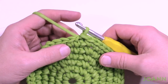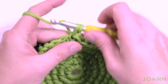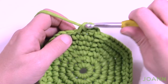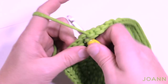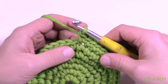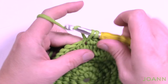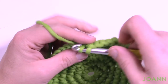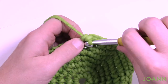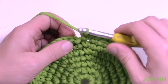Round number seven — we're almost done with the growth. Chain up one and the first five are single crochets: 1, 2, 3, 4 and 5, then the next one has two in it. The repeat pattern is five in a row, then two into the same one, all the way around. At the end of round seven there are two into the last one, then join with a slip stitch.